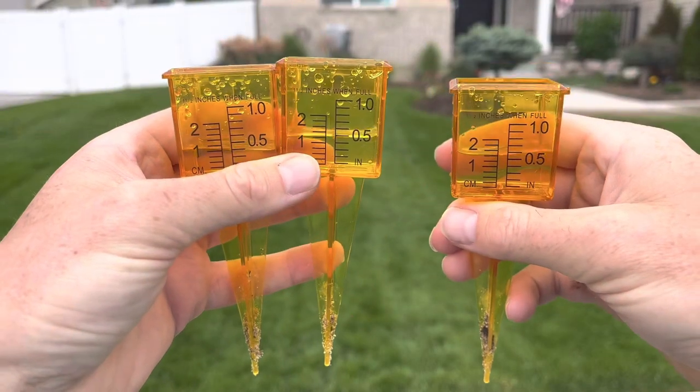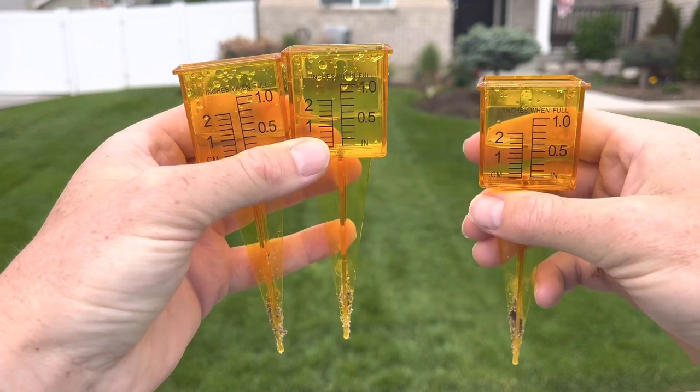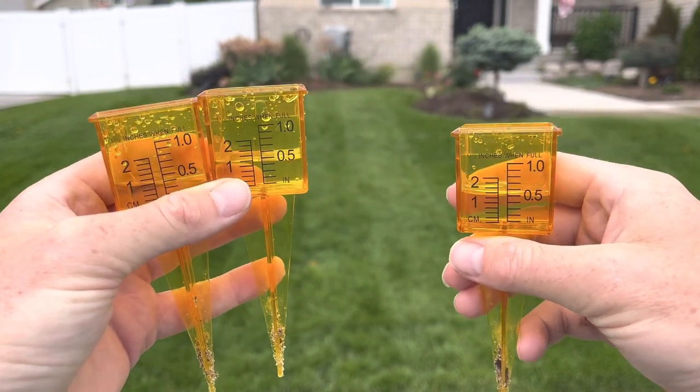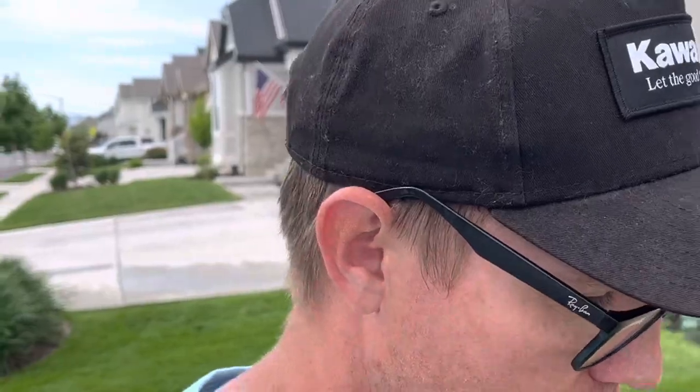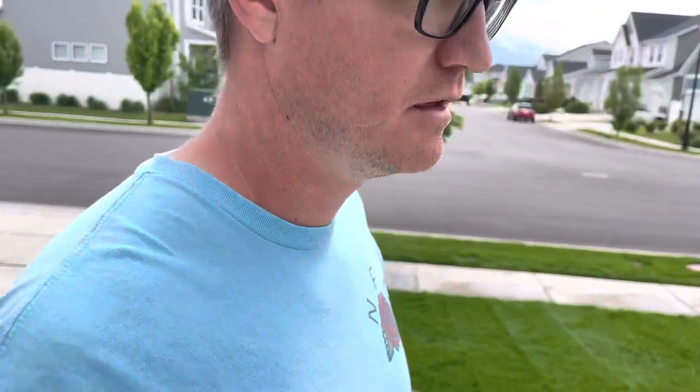Between the three cups I pulled, I got about 0.5 inches of water in 15 minutes. So to achieve 0.75 inches of water on the lawn, I would need to water for about 22 to 23 minutes — and that is what I usually water, about 23 minutes. So there's my confirmation on the spray heads.